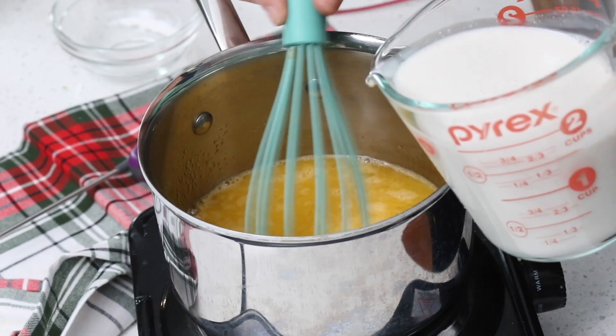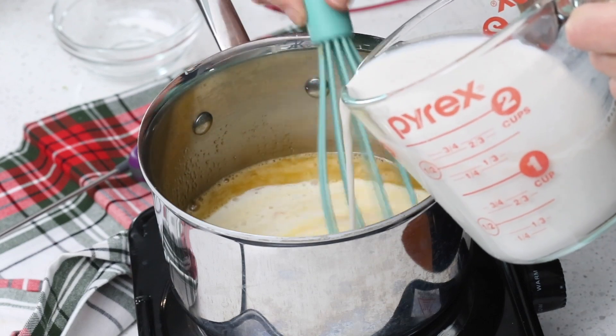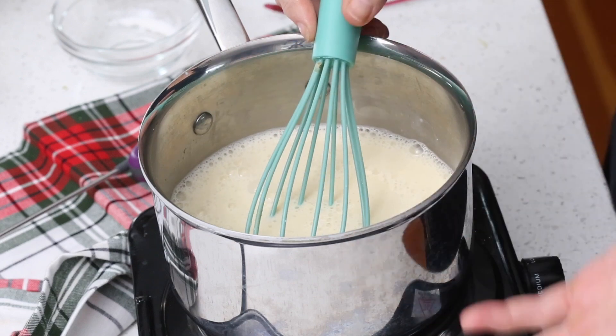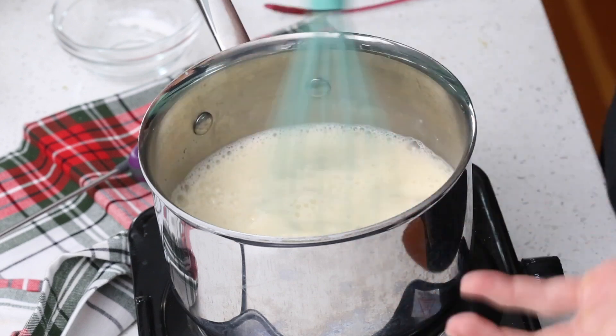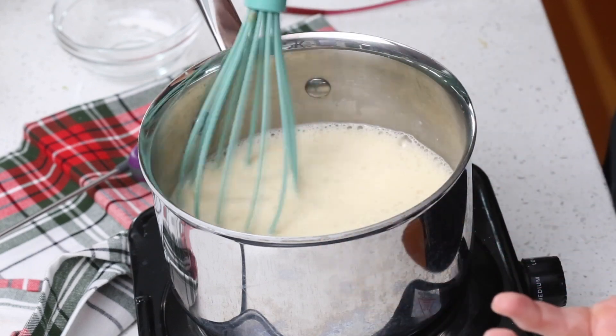Now we're going to whisk in two cups of milk — right here I have two cups of almond milk. If you want to be nut-free you can still make this; I recommend hemp milk. You want to slowly add this and whisk as you go. At this point there's no heat — it's just to get it well combined. Once you've whisked in all the milk, turn your heat to low and stay nearby, whisking very frequently, almost constantly, until the mixture begins to thicken and it should reach 165°F on your instant-read thermometer. Things with eggs can curdle pretty easily, so stay nearby whisking almost constantly. It may take 5–10 minutes to thicken up properly.